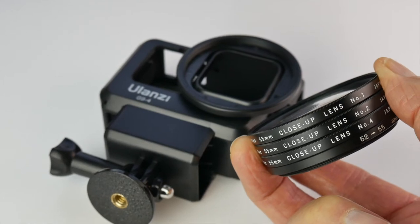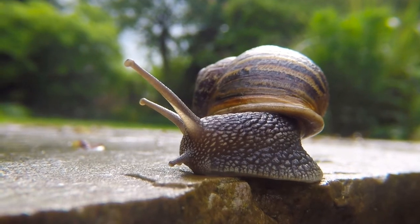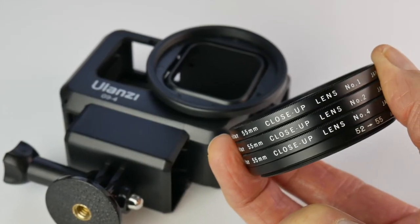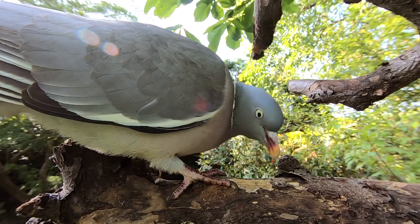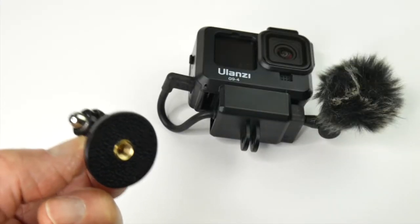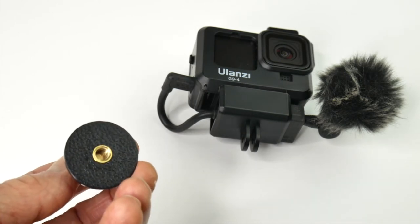I'll do a future video on these close-up lenses — that should be fun to see how close we can get in, because with a GoPro you can't get much closer than about eight or nine inches from the lens before it goes soft. It's worth having a couple of these little quarter-inch threaded tripod screw adapters — very useful. The cage by the way doesn't come with one.